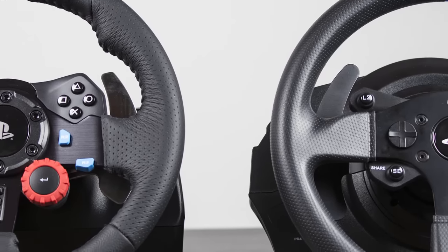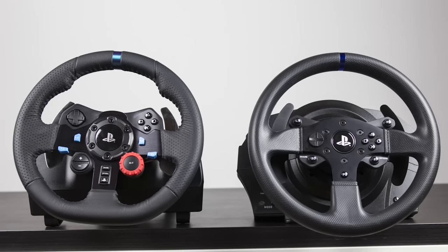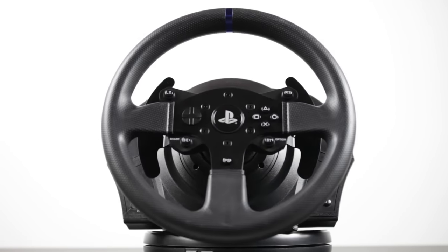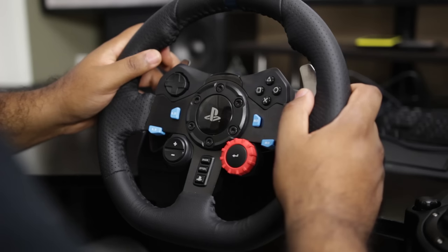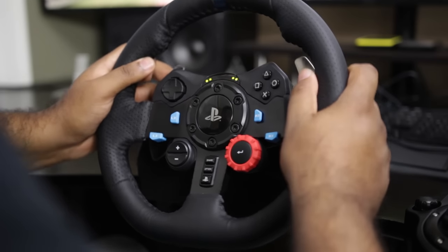Physically speaking, the stock rim that comes with the T300RS — which is actually detachable, unlike the G29 — is a little bit larger, measuring about 28 centimeters versus about 27 centimeters on the G29, which I personally prefer. In terms of build quality, both are pretty good, but I do think the T300RS is a little bit better built, giving you a little bit more metal in its construction. It definitely has more heft versus the G29, which, even though it has a nice aluminum brushed finish, still feels a little bit plasticky at times.